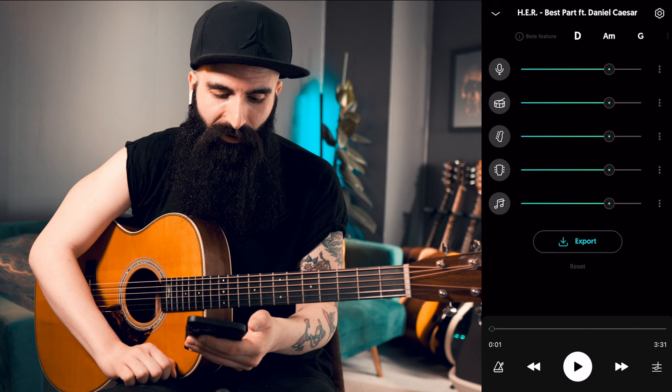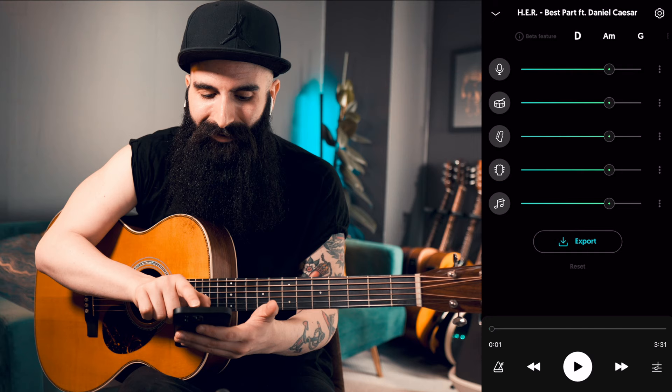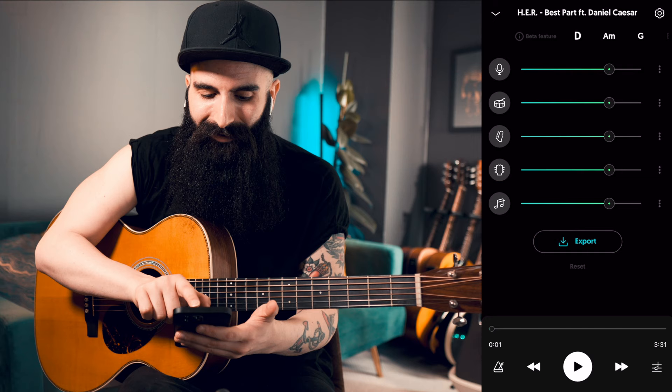Once it's opened, I'm going to pause it now. It shows you literally all of the instruments — vocals, drums, bass, guitar, and others, because we went for that option. And you can literally select the volumes of all of these instruments. You can remove them if you like. So if I play the song, this is the full song.